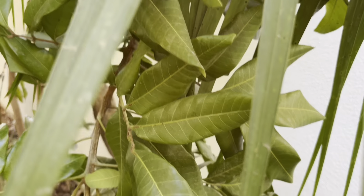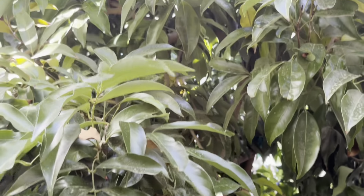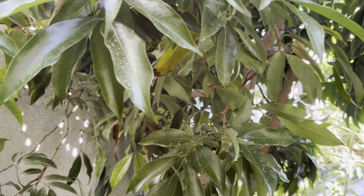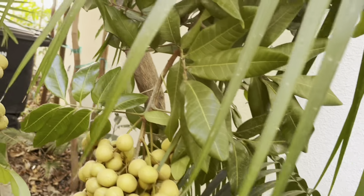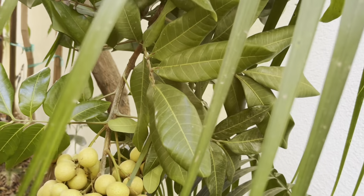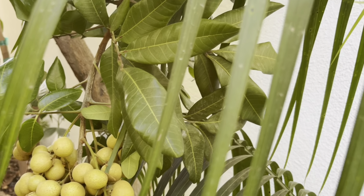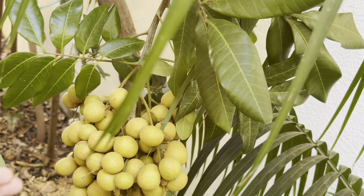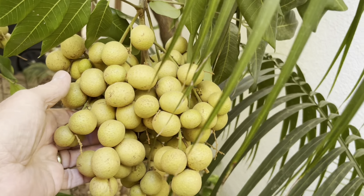Longans are not as hard to grow as lychees. Lychees are much more particular — like this is my Mauritius lychee — they're much more particular about watering and fertilizer. Longans are better because they're not so picky. They don't mind a little bit of fertilizer and nitrogen, but lychees just really don't seem to like a lot of nitrogen fertilizer. It may have to do with our soil pH here, our irrigation practices, our water and stuff.